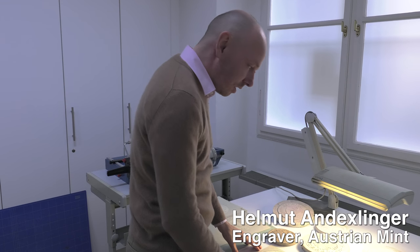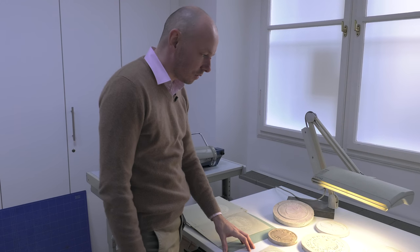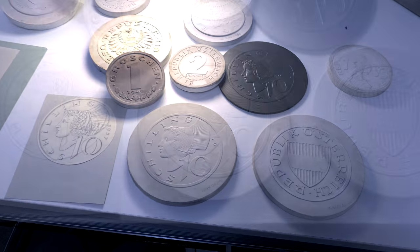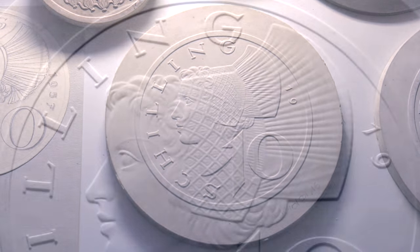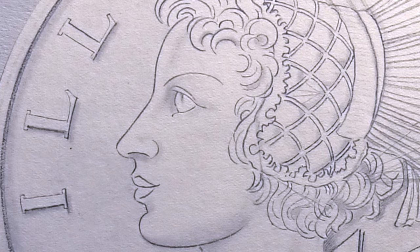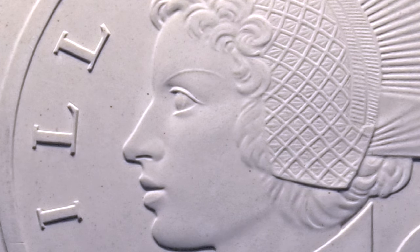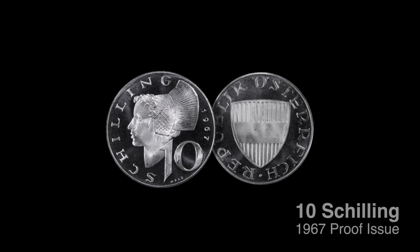May I show you some designs, some special designs of the Austrian Mint. These are one of the first shillings produced after the Second World War. My favorite design is a 10-shilling coin from Mr. Weltz. You see the drawing — the lines are perfect. He's a really good artist. He knows what he's doing because you see the design is exactly the same on the plaster model.